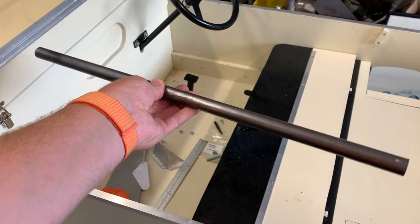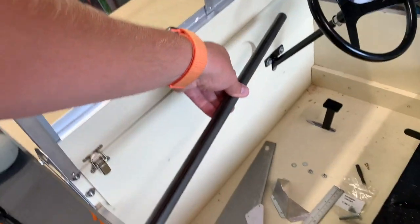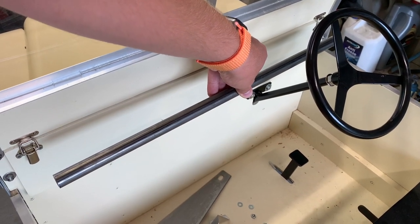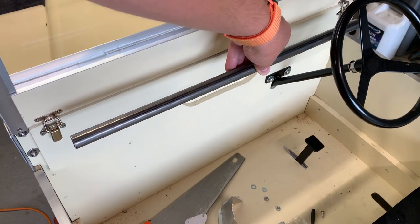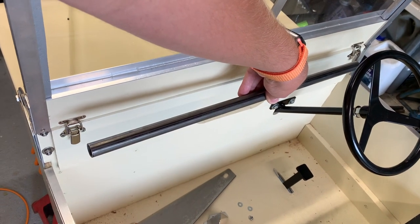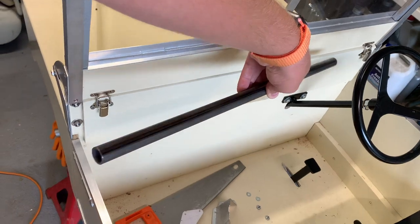This is the first piece of today's fabrication - the tube cut to length. I hope you can get some idea that it just sits in there above the instrument panel and in between the little windscreen catches. That's where it's going to sit - just need to make the brackets, weld up and paint.